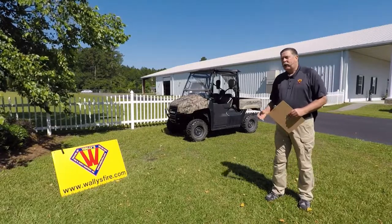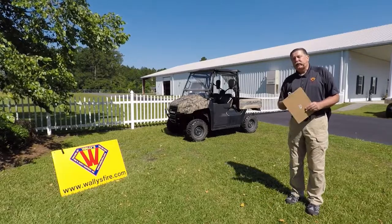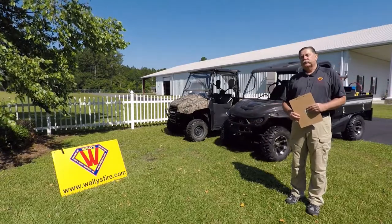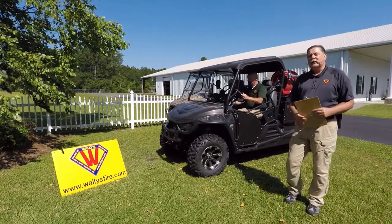Now we've got a product that we're going to show you today that we're really excited about. It's the CET Intimidator Truck Series — the 2500 series by Intimidator. It has in the back a CET skid unit.